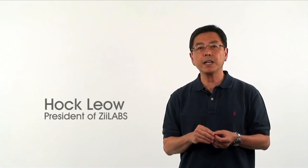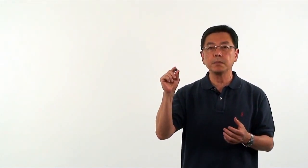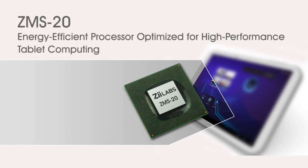Hi, I'm Hawk Liao, President of Z-Labs. I'd like to give you an introduction of our ZMS-20. Everything that we know is encapsulated in this chip. It is the best chip that we have done.